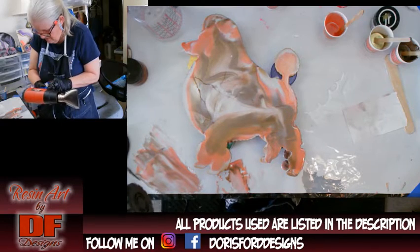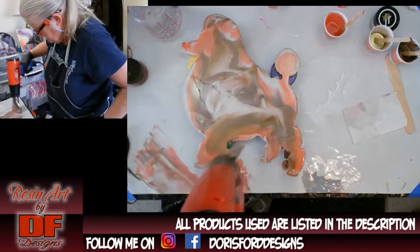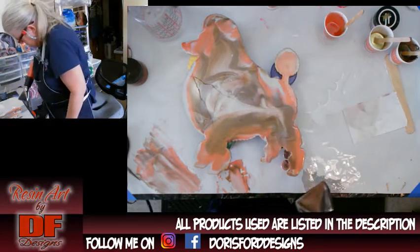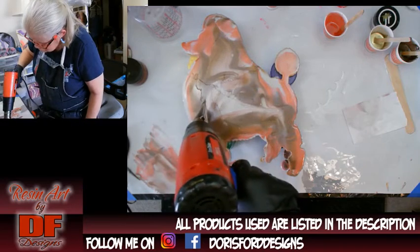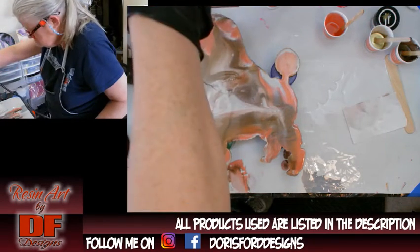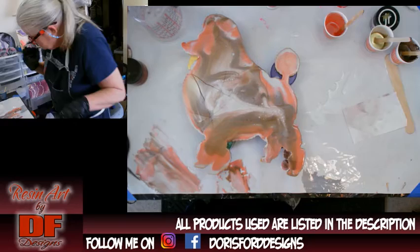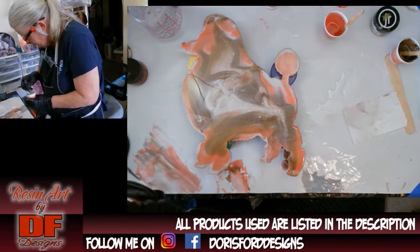Let me heat it up a little bit to get rid of air bubbles and see if any cells come up. Oh yeah — I see cells! That almost looks like a face right there, I like that. You can pour resin on any shape — it doesn't have to be round or rectangle.